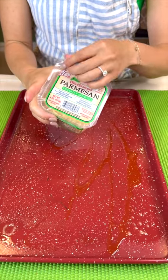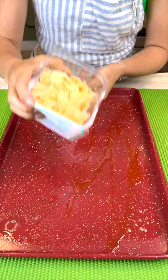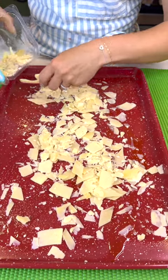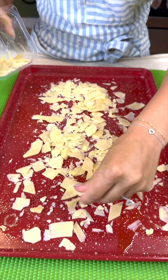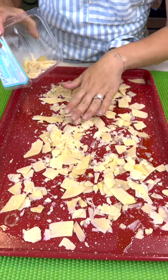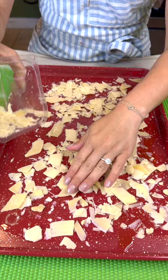Add some parmesan cheese and this parmesan cheese is just going to be sprinkled right along the bottoms. You want to make sure that it's kind of evenly distributed all throughout your entire bottom so you can have a nice even layer here.